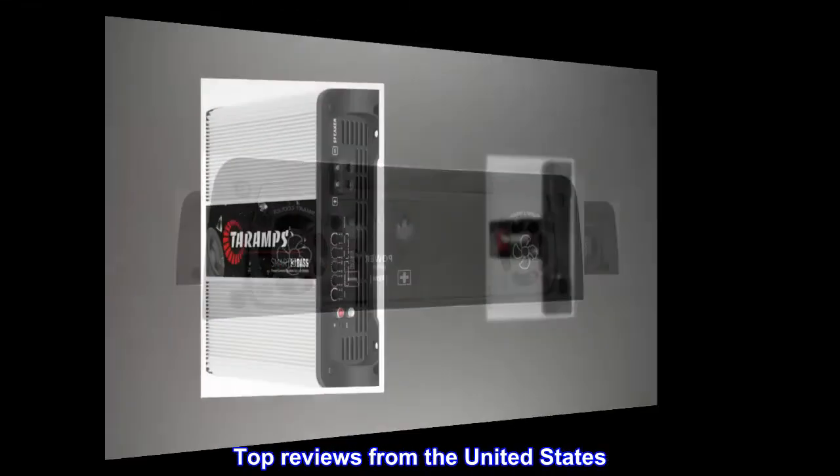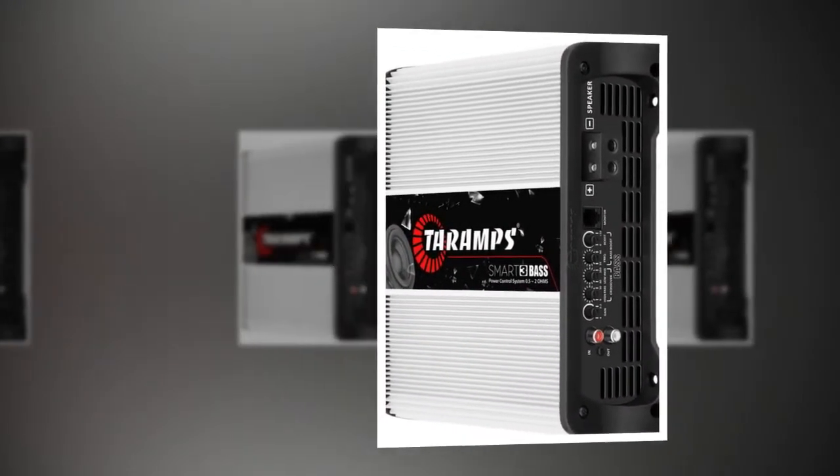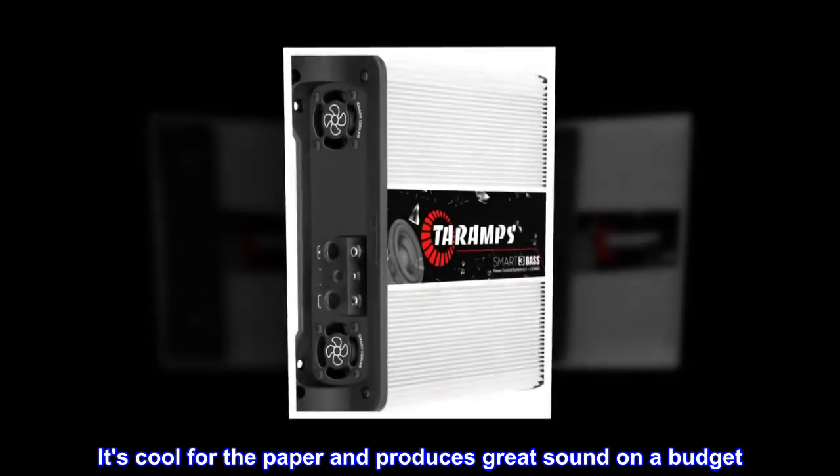Top reviews from the United States. Works great so far. It's cool for the price and produces great sound on a budget.